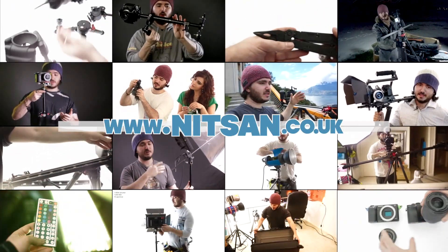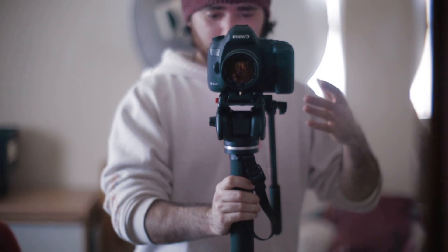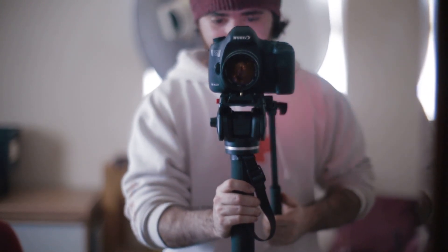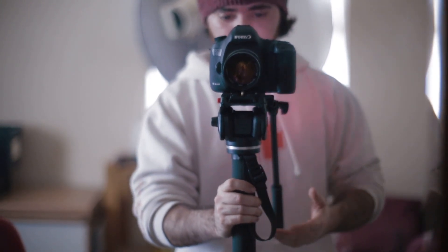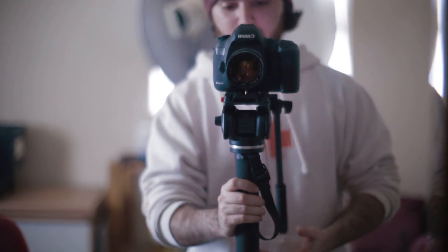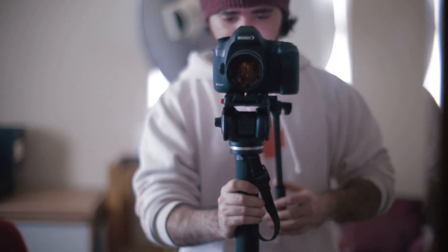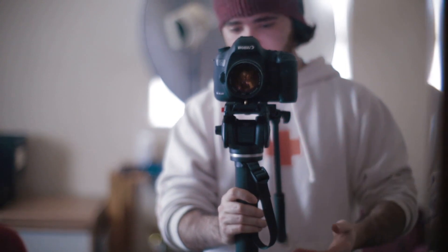Find product links below and hundreds more videos on my channel. Hi there guys, welcome back. So this is the Manfrotto 561BHDV. I wanted to do a full review about this, but I don't have time — I've got too much work and I have to return it. Please excuse the noise from outside, there are some builders there. I wanted to talk about the issues with this and why I'm returning it.